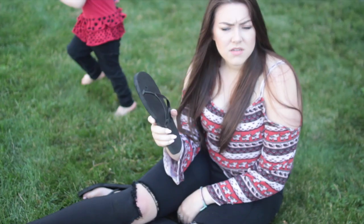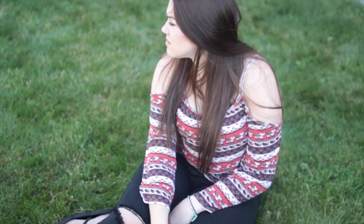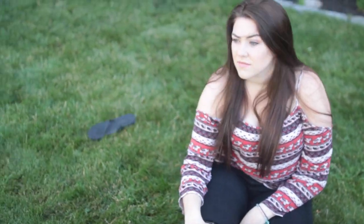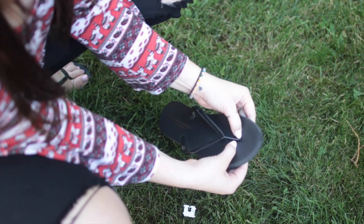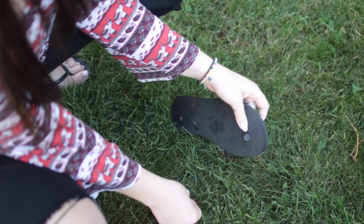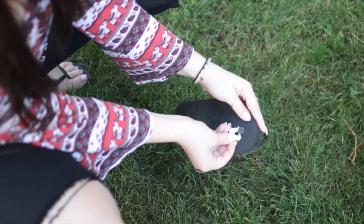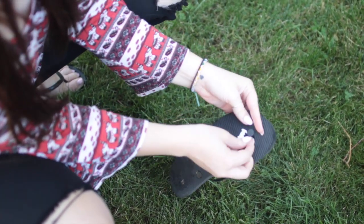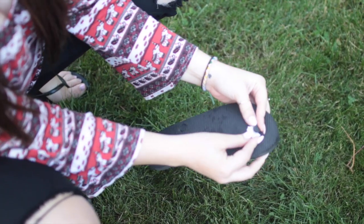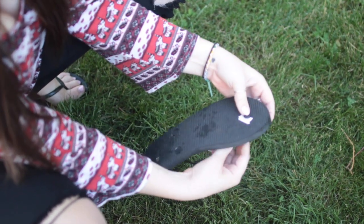I am the clumsiest person I know, and my flip flops whenever it is summer usually break. But this life hack has actually saved me before. All you need is a bread clip. What you're going to do is push the thong back into the sandal and secure it with the bread clip. You can even hot glue it so that it stays if you want to keep wearing them for a long time, but if you're in a pinch and you need them saved right away, this helps perfectly.